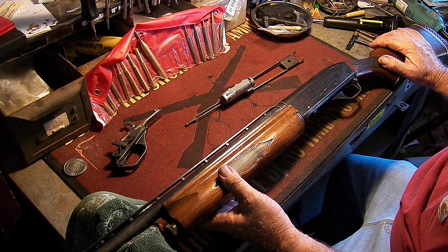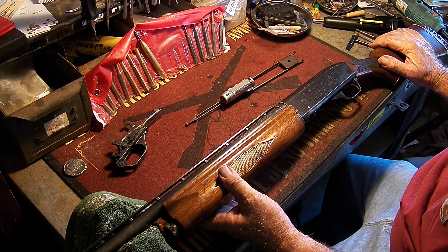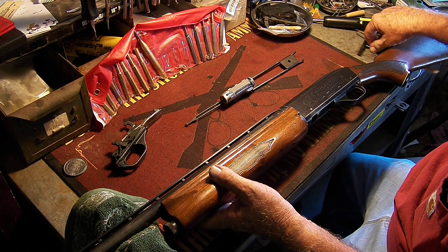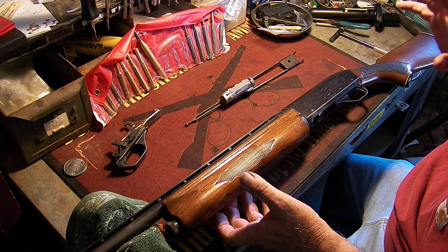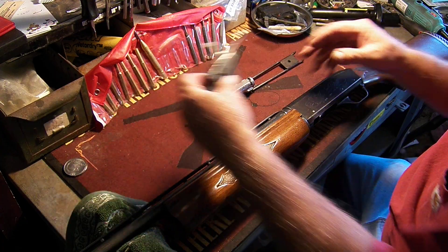I'd like to show you how to field strip them, how to clean them, and show you the weak link in this gun. It can be repaired, but let's start with one thing and then move on.